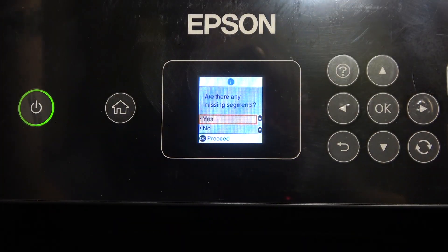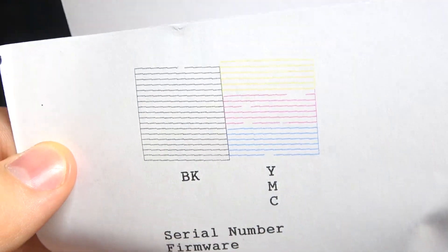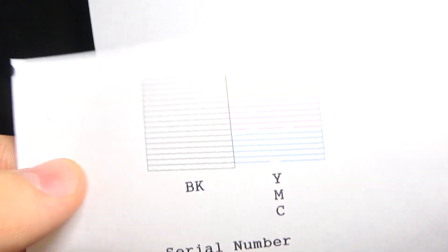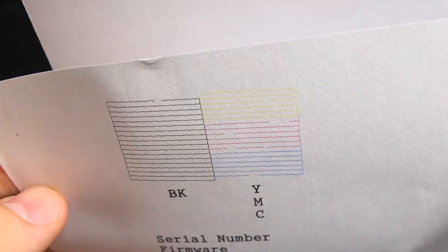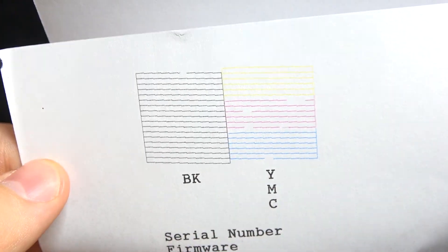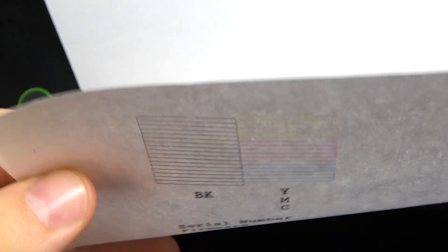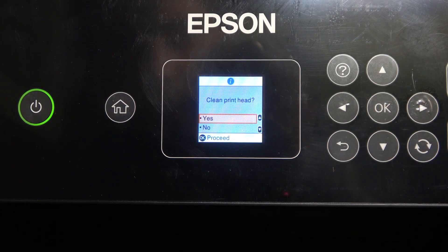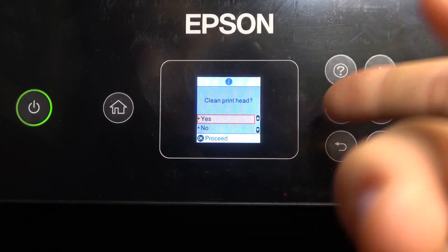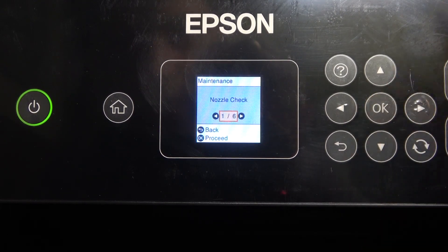Here, as you can see, we have the printed nozzle check. If you see any missing segments, you need to click Yes to clean the print head. If you don't see any missing segments, just click No.